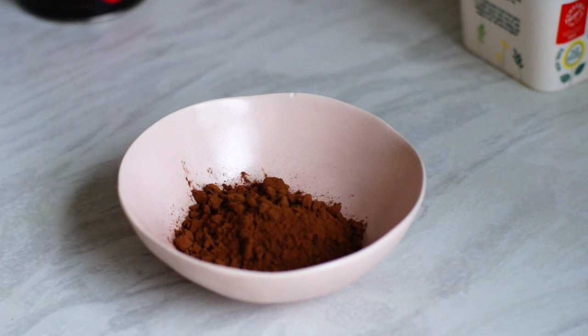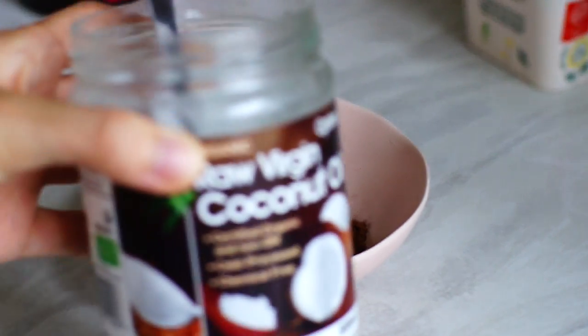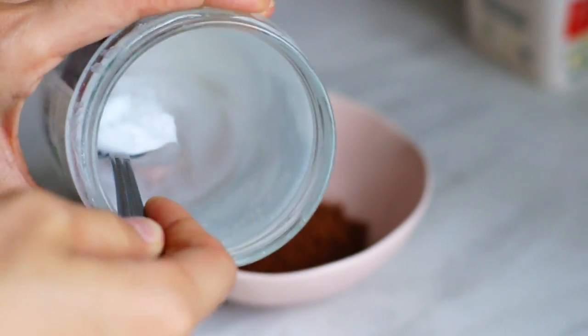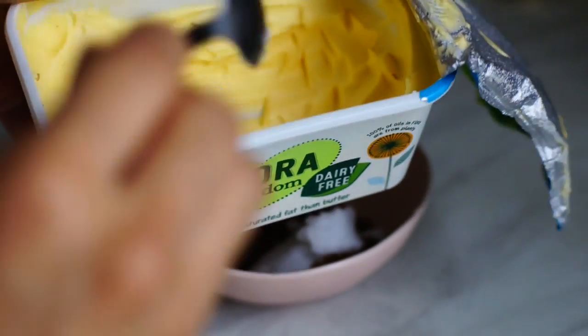So what I'm going to do first is make the chocolate paste that we're going to use to paint on the toast. We're going to start with cocoa powder. For this recipe, you don't really need to measure anything. Then I'm going to add some coconut oil, some margarine, and a decent amount of maple syrup for sweetness. Adapt the quantities of each ingredient to your own liking.